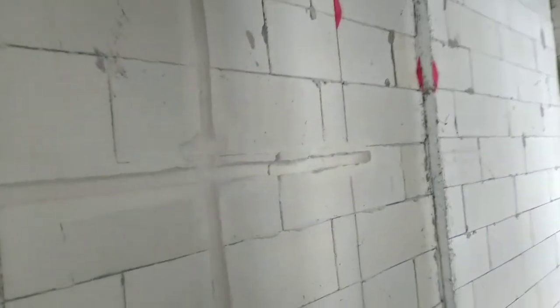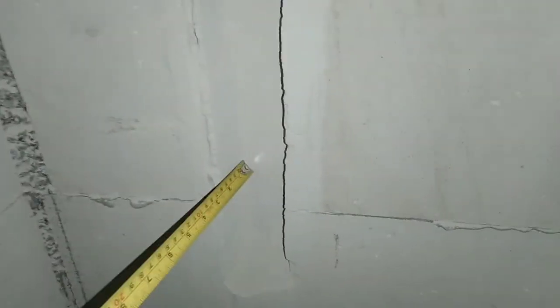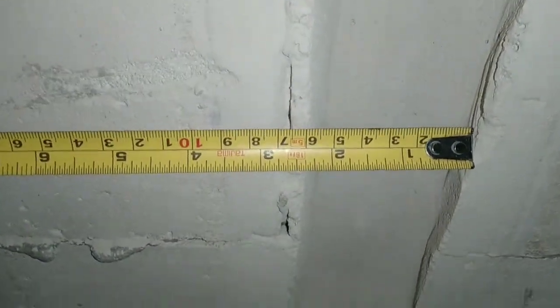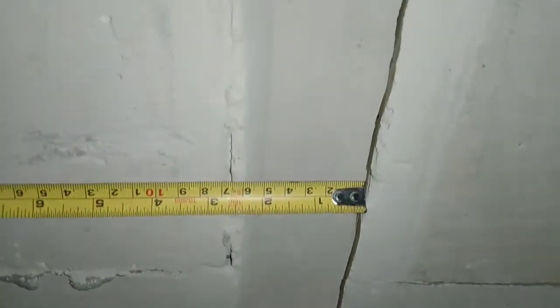Hasilnya seperti ini. Untuk instalasi di area toilet dan di ruangan-ruangan lain yang memerlukan bobokan dengan ukuran lebih dari 1 inch, alat ini juga bisa membobok dengan ukuran yang lebih besar, dengan cara menarik bobokan dua kali tarikan sesuai ukuran pipa yang akan ditanam.